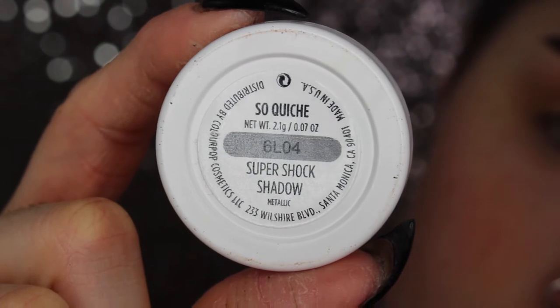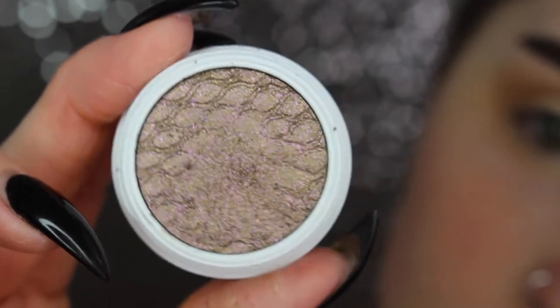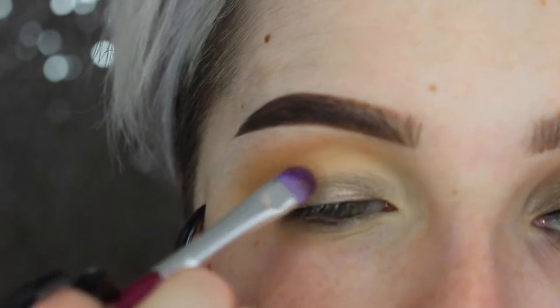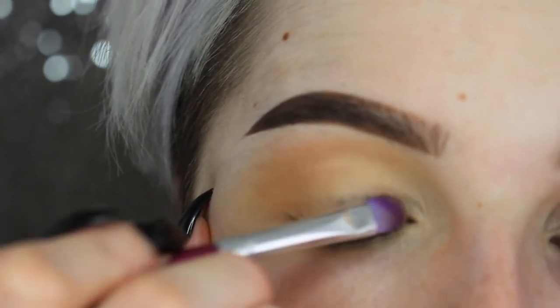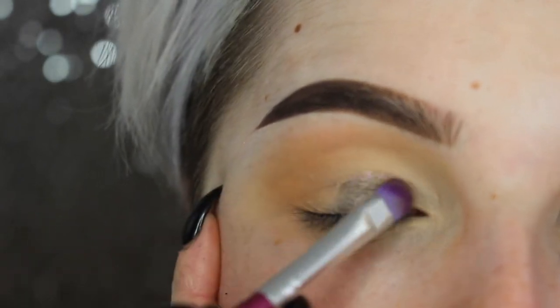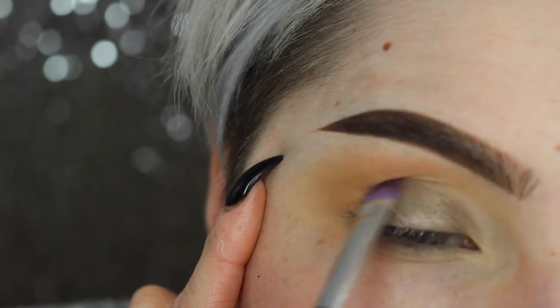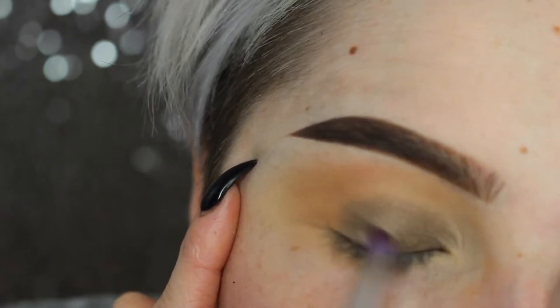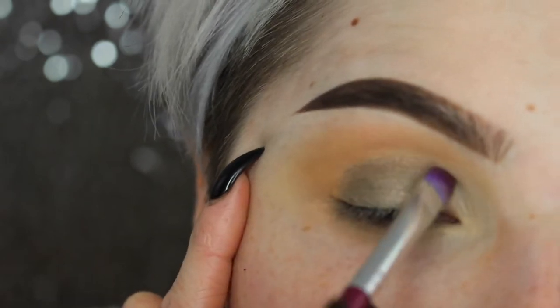Moving on to my Color Pop eyeshadow — I'm not entirely sure what the name is or how you pronounce it — but it's a beautiful gray taupe-y color with purple reflex in it. The purple you can't even tell is purple when you have it on; it has more of just a cooler look to it. I'm putting this all over my lid area and packing it on with a synthetic brush.